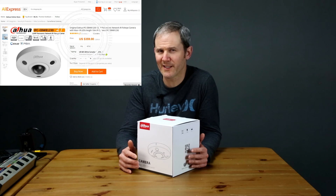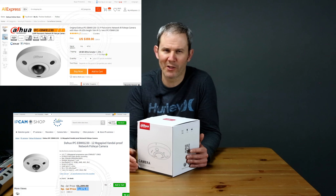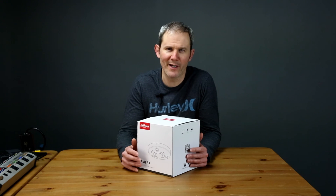I purchased mine for about $360 US, but the price can be as high as $1,220. Given that high price point, let's be picky about the review and see if we can get a flawless end-to-end experience from the unboxing right to reviewing the daytime and nighttime footage.